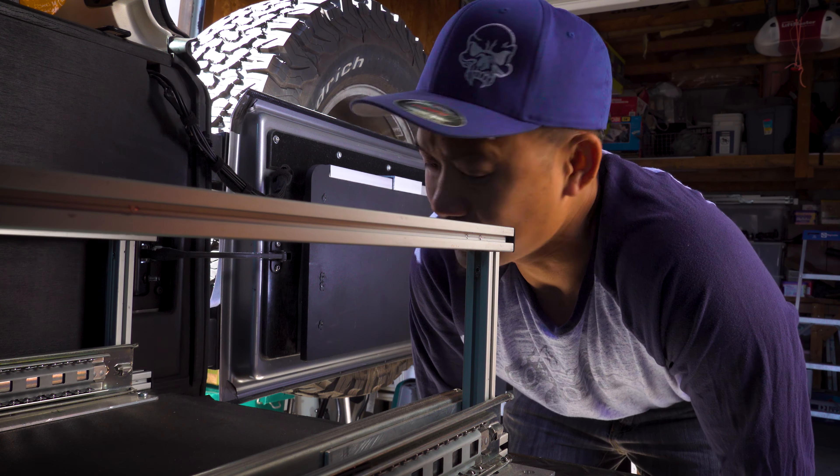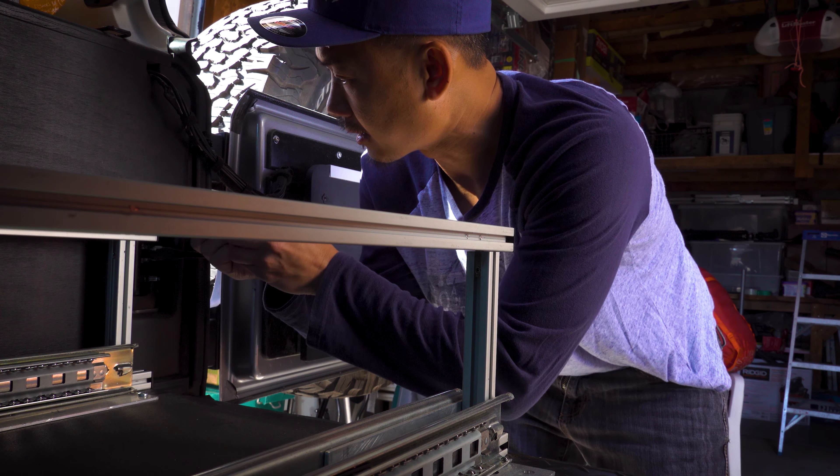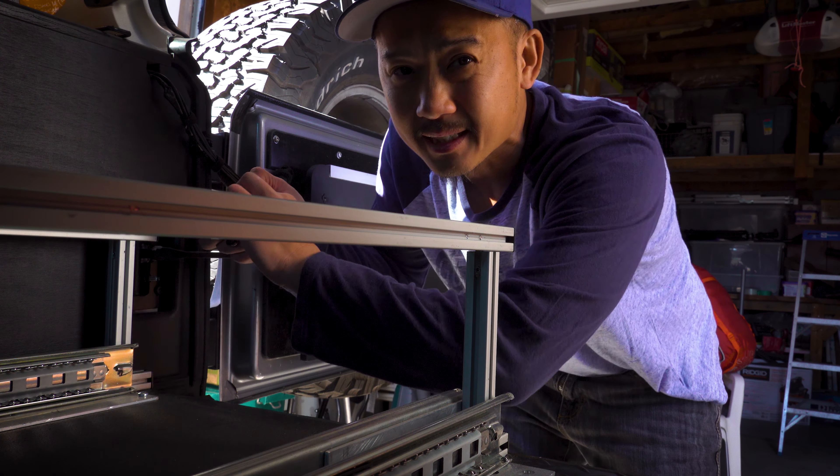It doesn't do that popping sound! That was pretty easy. Let me just fully tighten these in.